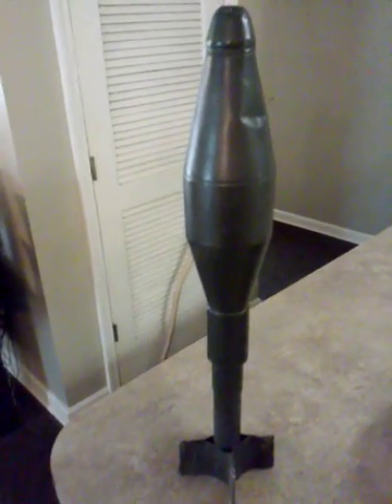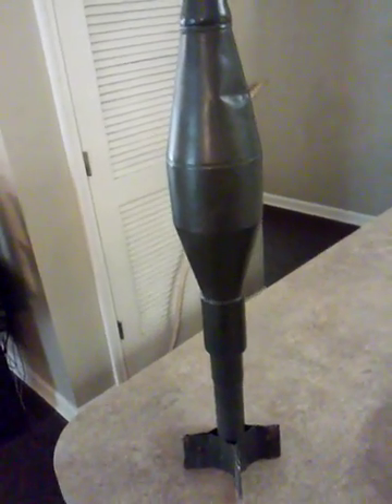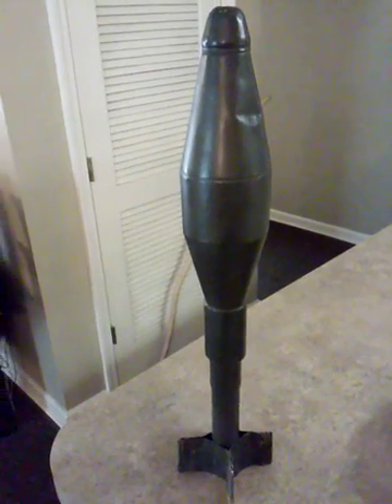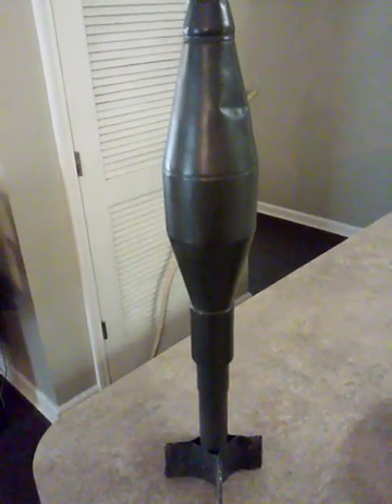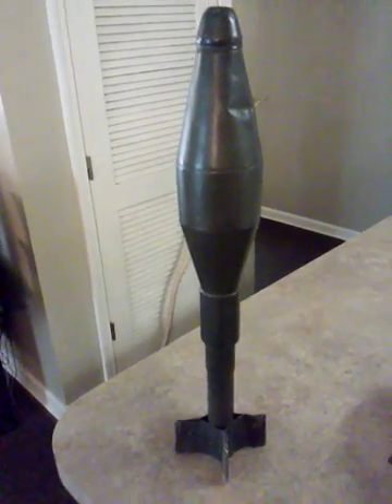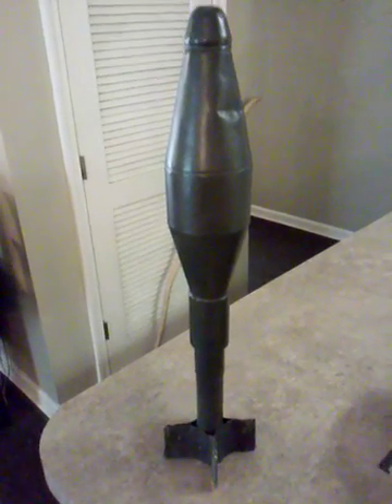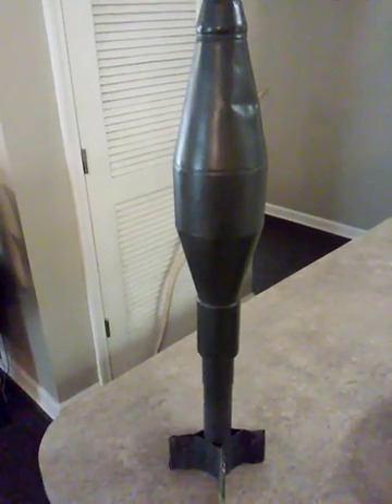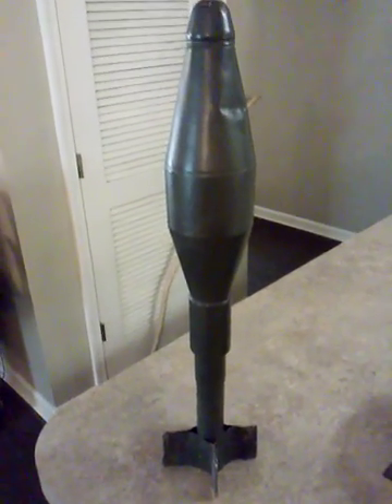Eventually these wore out the rifles and made the barrels burst, and that's why we today have actual self-made grenade launchers. We have things like the Law Rocket and RPGs and stuff like that today because these things eventually ruined rifles after you used them so often and they didn't like using them.